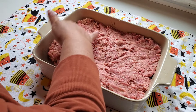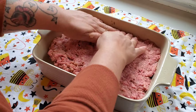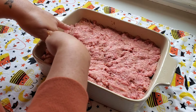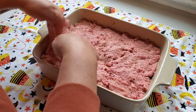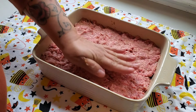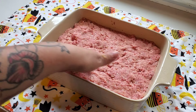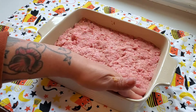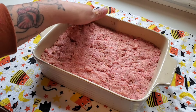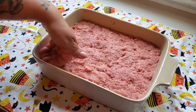That way it cooks evenly and we get nice similar-sized pieces every time we cut it. Sorry, sometimes it's hard to talk and work at the same time. The most exciting thing about this meatloaf is what we use for toppings — today we are going to top it with some bacon and some cheese.